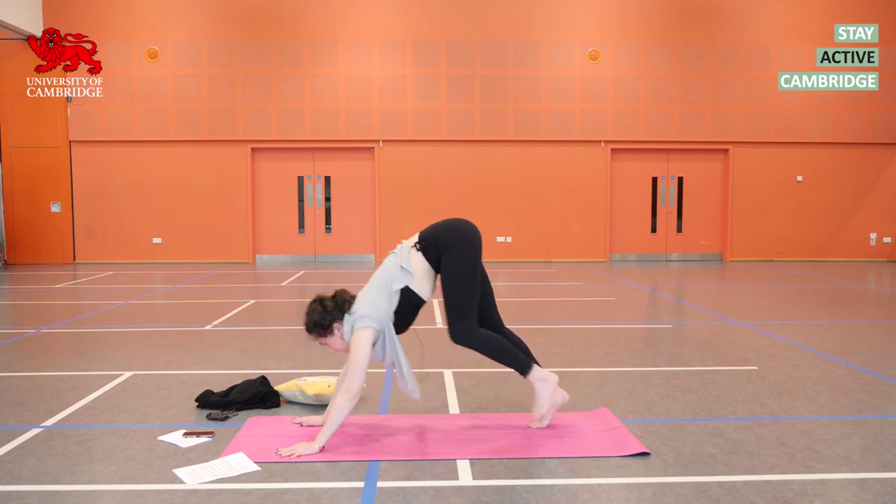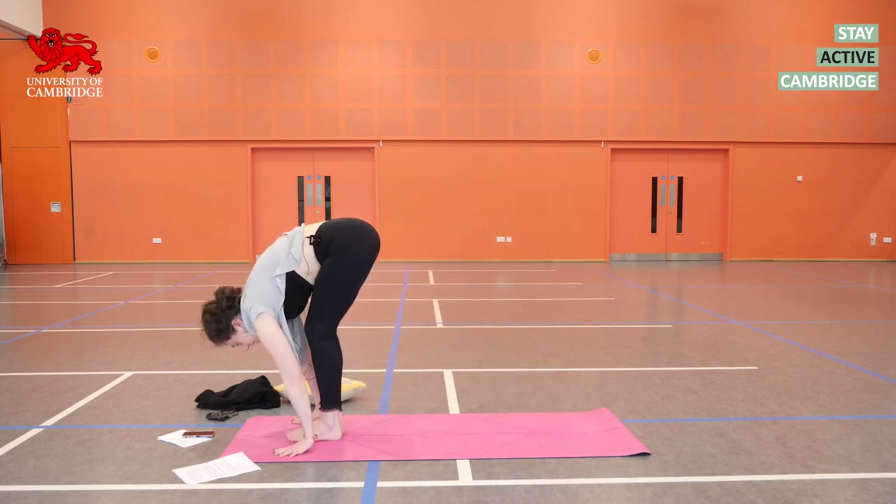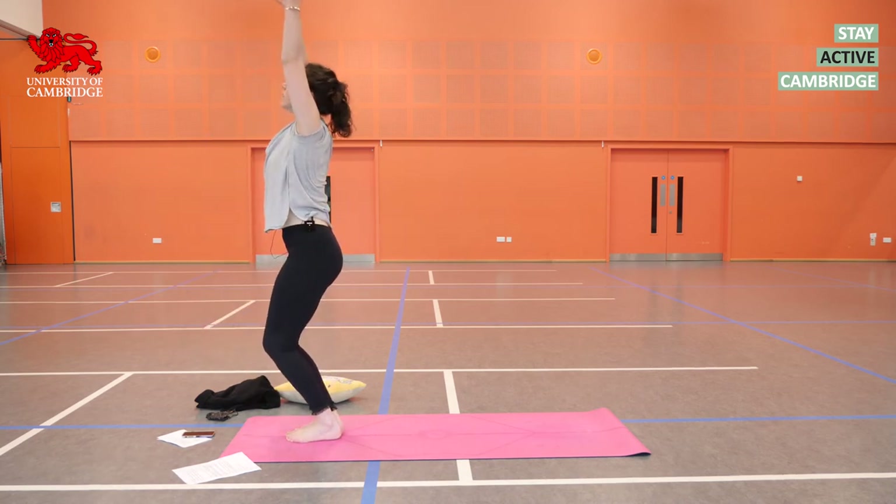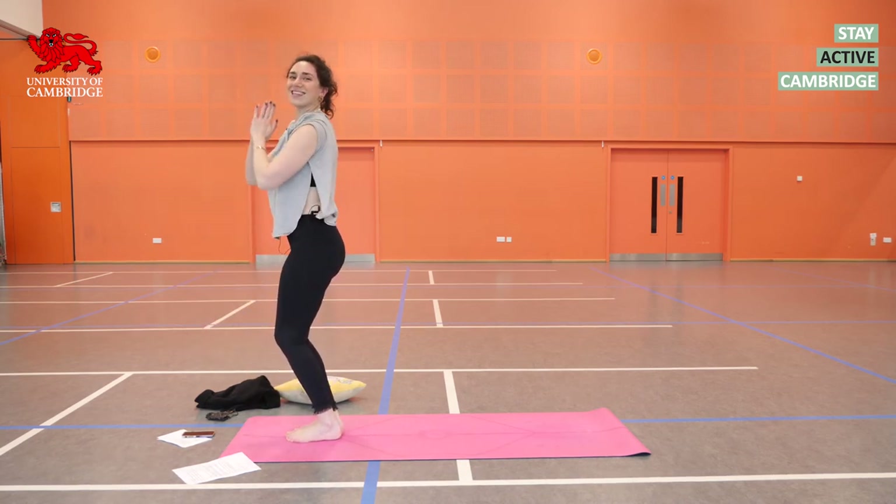Inhale, bend the knees and look towards your hands. Get your feet in. Exhale as you fold. Inhale, sweeping all the way up. Exhale, hands down.